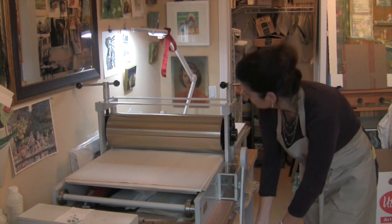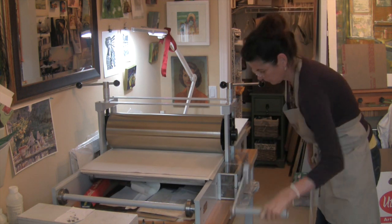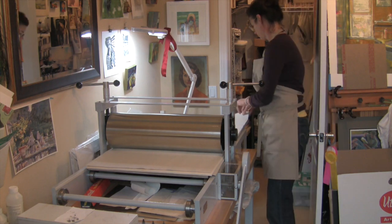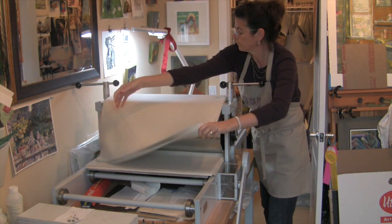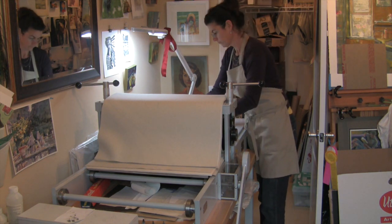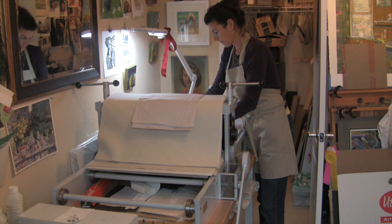Printmaking paper is torn to a size just a little bit larger than the plate. Then it's soaked in water for 5 to 8 minutes and then blotted before printing. The piece in this demo is a small edition of 10. So the inking, wiping, and printing happens 10 times before the plate is destroyed.